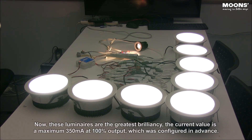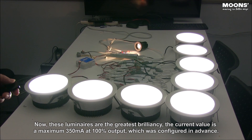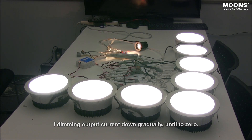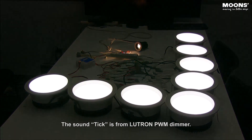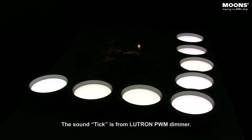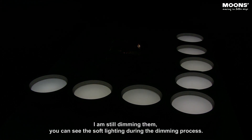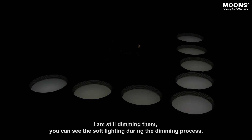Now, these luminaires are at the greatest brilliancy. The current value is at maximum — 350mA at 100% output, which was configured in advance. I dim the output current down gradually and tilt to zero. I am still dimming them. You can see the soft lighting during the dimming process.